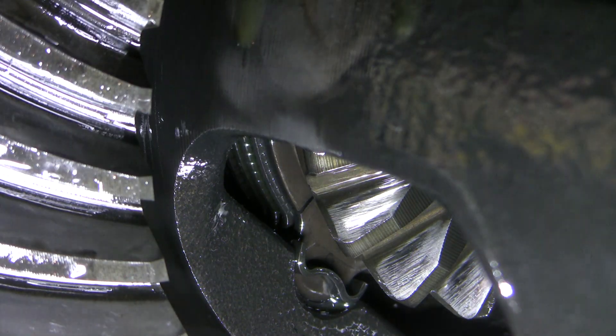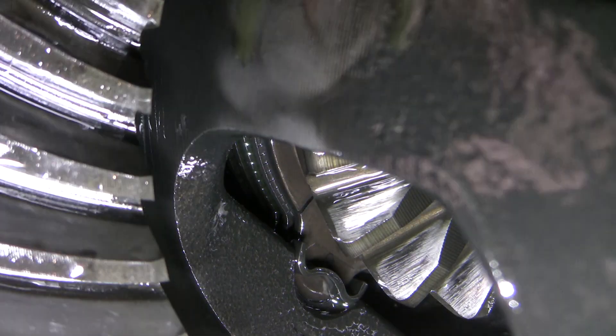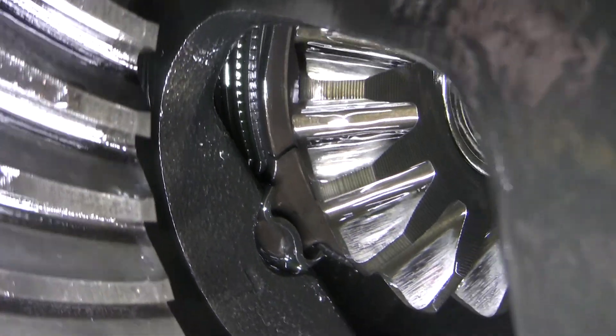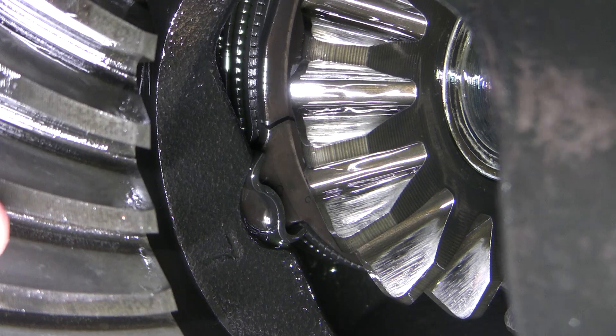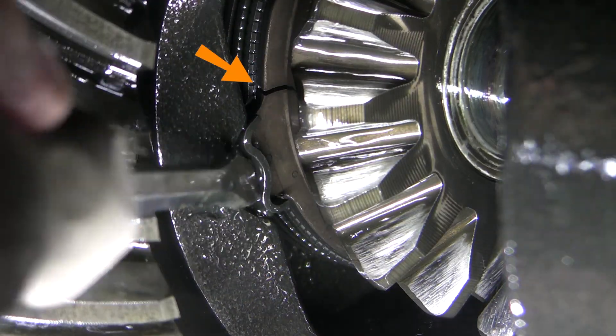That's a crack! I think the washer we're looking at is a special one called a Belleville spring, which is a cone-shaped washer used to provide smooth axial preload compression of the clutch pack. When the side gear is torqued, it pushes the washer outward to squeeze the plates inside the clutch pack together.